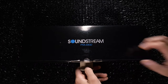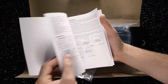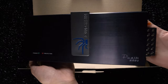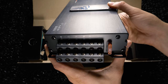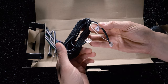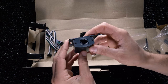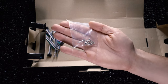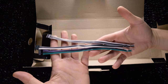Inside the box is an instruction installation manual, 5-channel amplifier, three 4-inch RCA input harnesses, a 16.5-foot remote control cable for the remote bass control, hardware, and three 7-inch speaker level input harnesses.